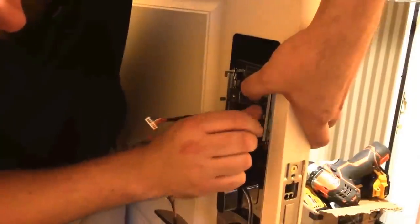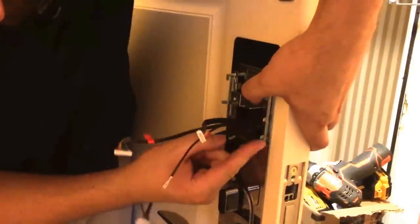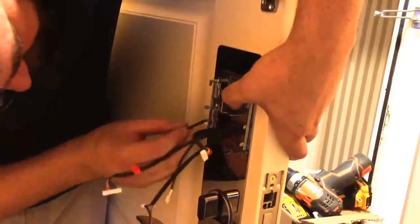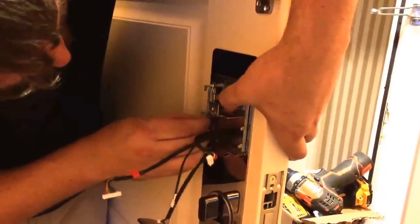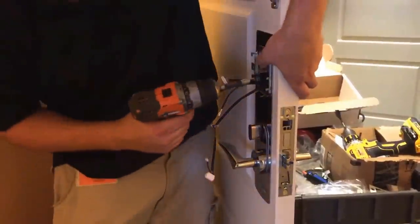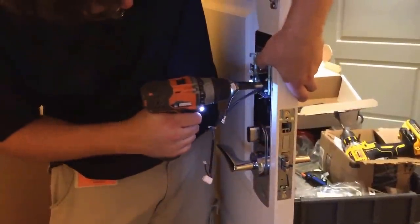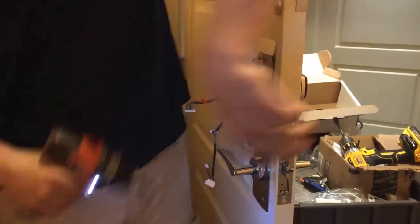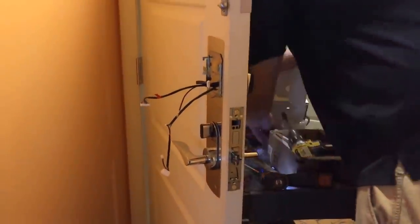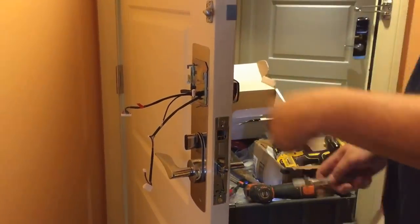It's easier to hand tighten this. Also, these little tabs — you want to open them up before you put this on; it just makes life easier. Just lightly tighten it, and then use a measuring tool to get everything straight.